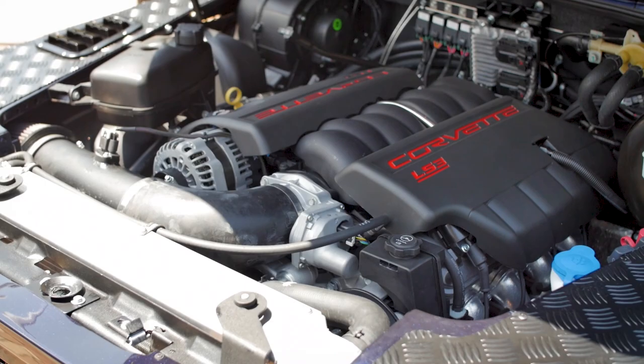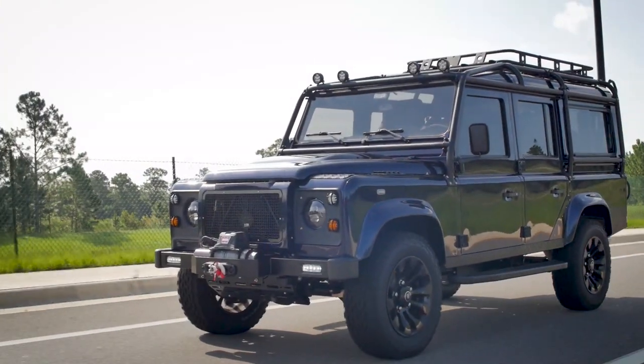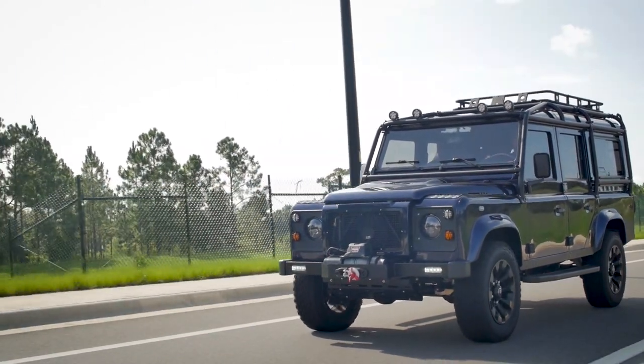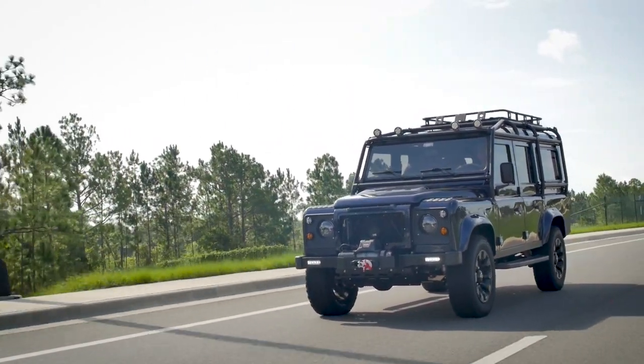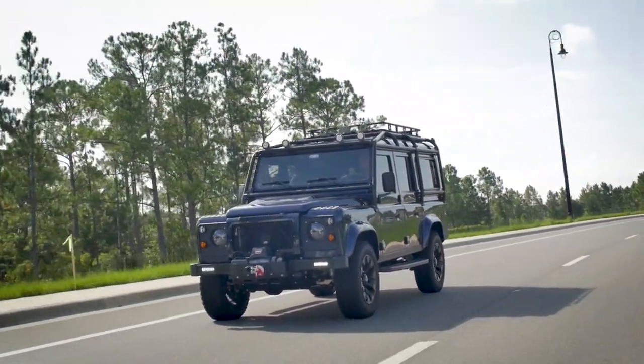Project Hugo has our 6.2 LS3 with 565 horsepower. Project Hugo has the custom ECD two-way air suspension — an ultra smooth ride, maximum comfort, as close as you can get to driving a brand new vehicle.